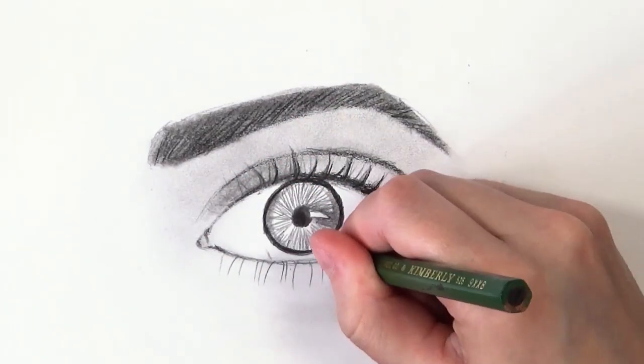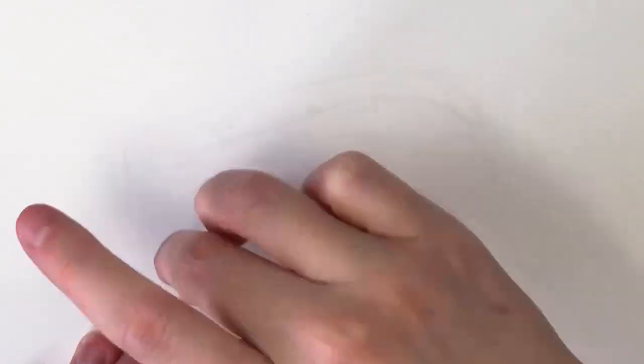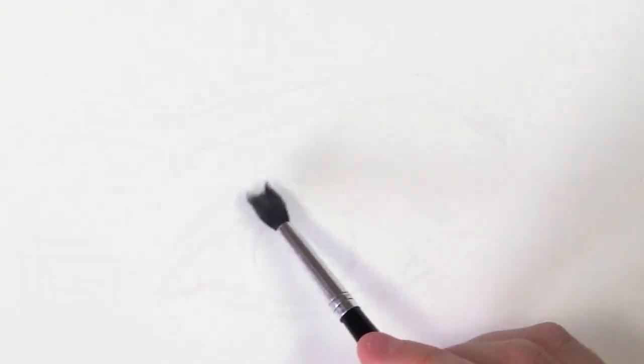Also, even though it's called the white of the eye, you still need to do shading to make it look spherical. A lot of people leave it completely white without much shading, but even though it's meant to be white there's still a lot of shading in it, especially if you want it to look realistic.